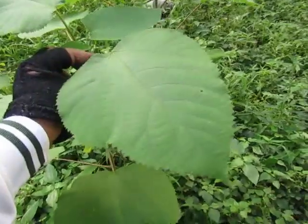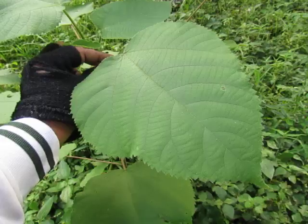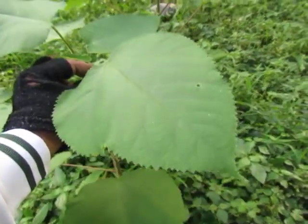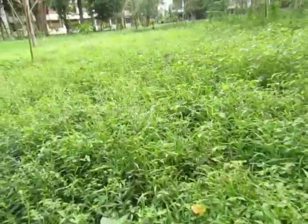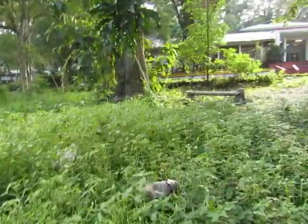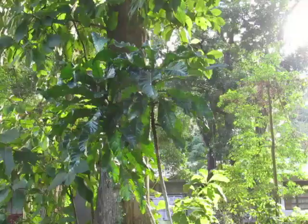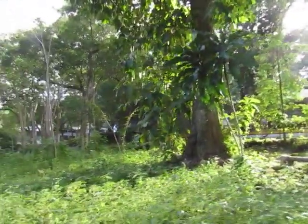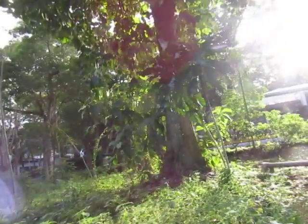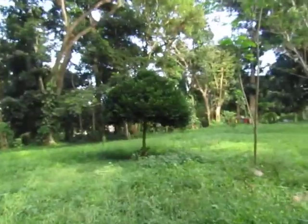This is from Moraceae — this is Broussonetia papyrifera, this is paper mulberry. And over here, let's look at this one. I think this one is called — if I'm not mistaken — I think it's a Nono, but I'm not really sure, so never mind that.